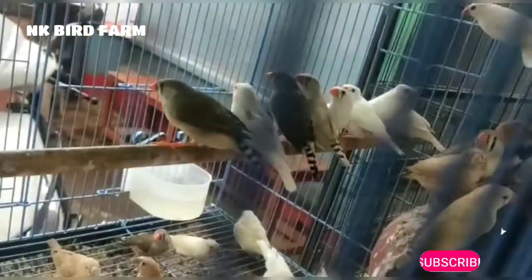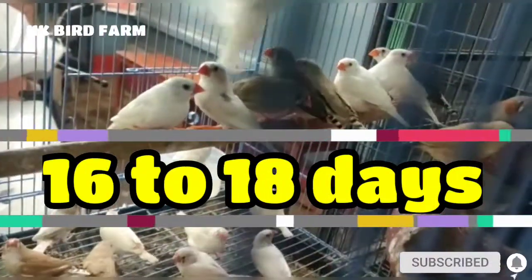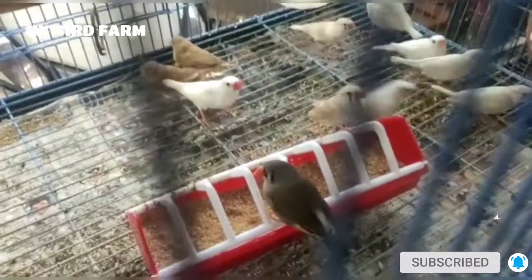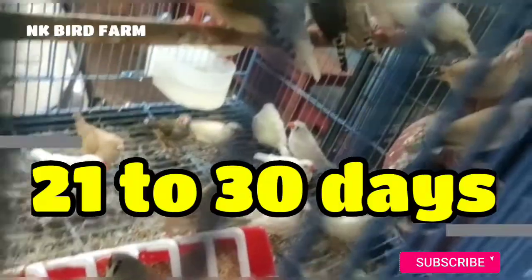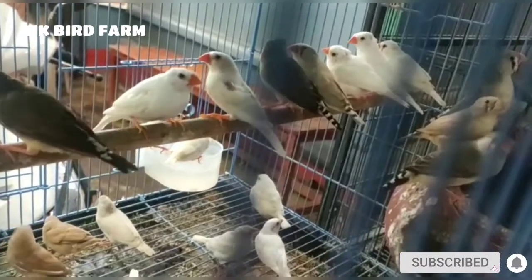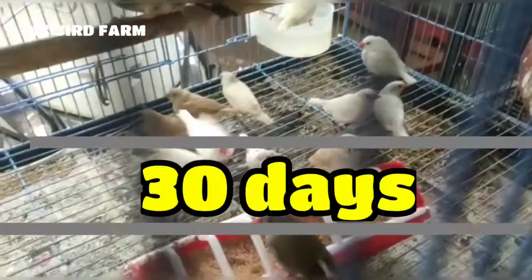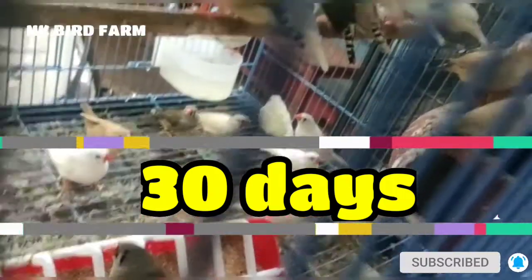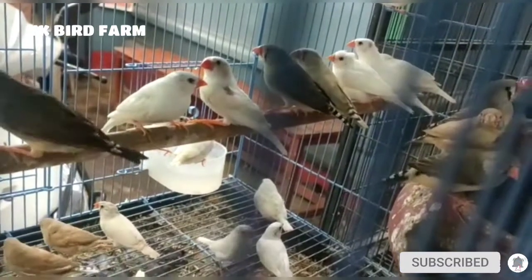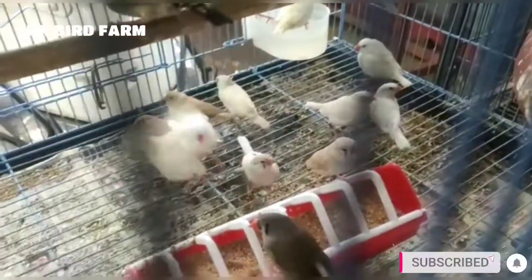If you want a bird, you need to build a nest and the chick will be hatched in 16 to 18 days. The chick needs care for about 20 to 21 to 30 days. Make sure to keep feeding during the nesting period.